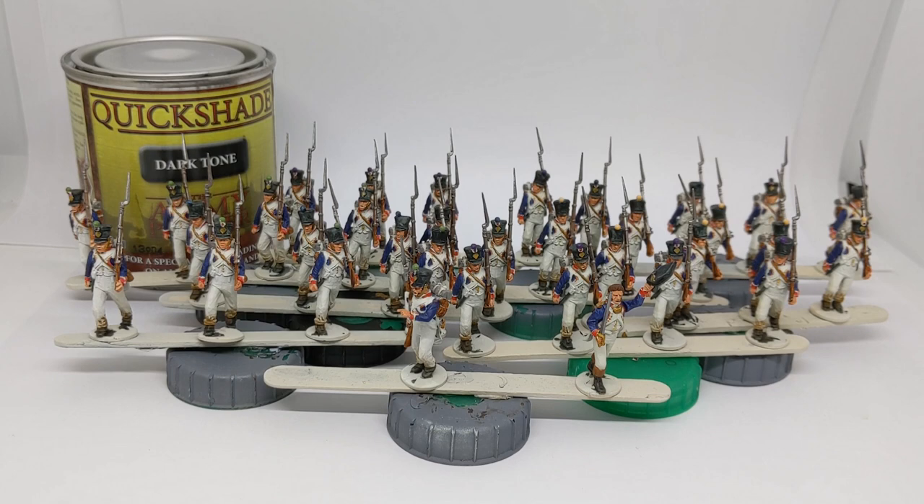Hi folks, Ruri at Clodden Painting Studio here. In front of me I've got a big bunch of Napoleonic French Fusiliers. They've had all their base colours applied and what we're going to look at in this video is the use of Army Painter quickshade dark tone dip, in inverted commas.